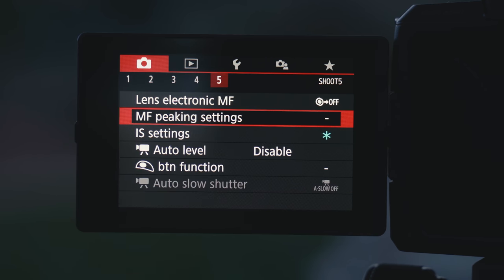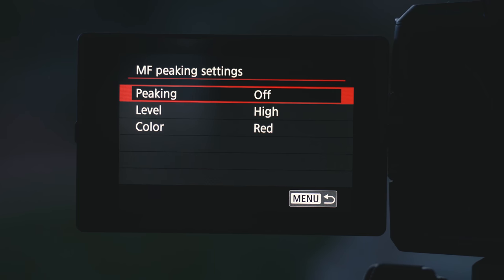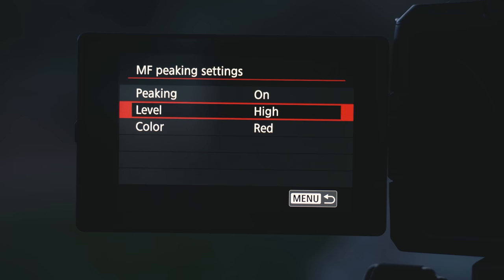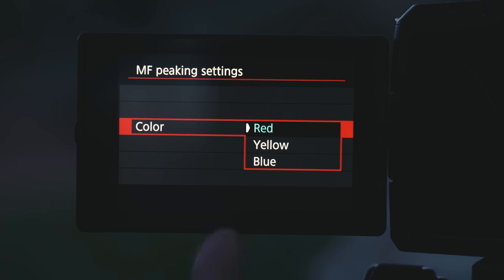Then jump over to the fifth menu and go to manual focus peaking settings. Focus peaking is a great tool when using manual focus because it gives you a visual color reference based on what's in focus — when you're racking focus it puts color around what's in focus. Go into MF peaking settings, turn it from off to on, select the level — in this case we'll use high — and then select the color you want. Use a color that's going to stand out from the situation you're shooting in.